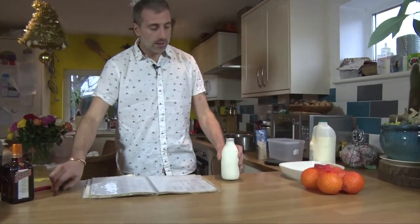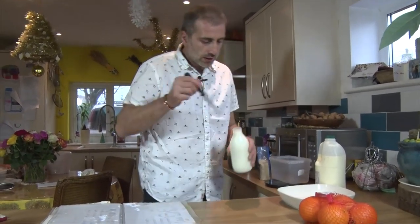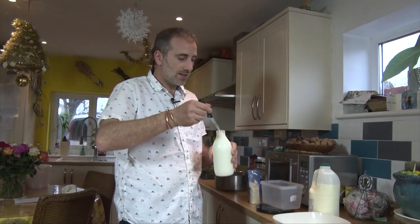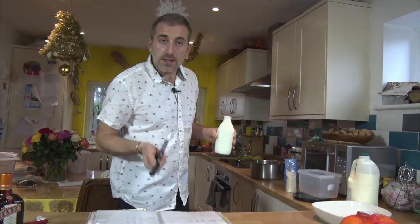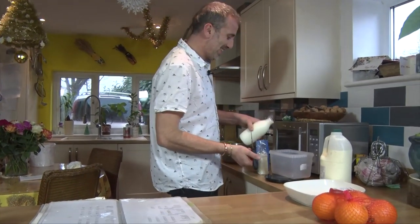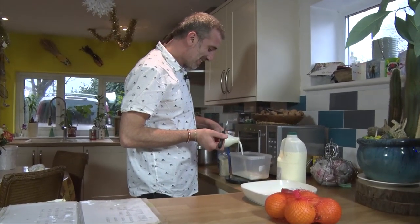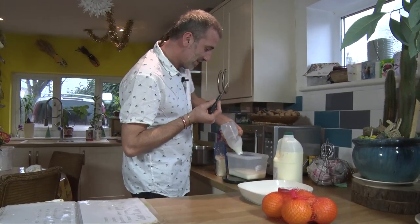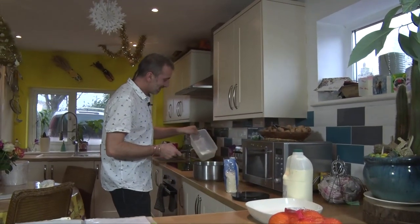And then some whole milk — very important because it's much richer. Look at this one, it even has cream on top. This is proper full-fat milk. 600 grams — maybe I should weigh it up. So I've just put 40 grams... we need 600. That will be it. Exactly.